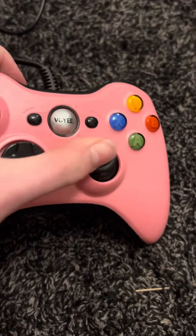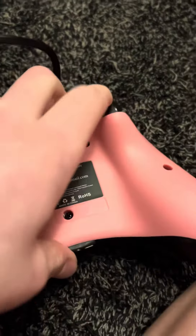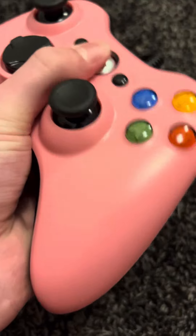Hey, what's going on guys, Sam here. Today I'm doing another video — we're reviewing the Wii Xbox controller, the D60 controller. I got it in pink and I've already used it for about a few hours. This is not an official Xbox controller.